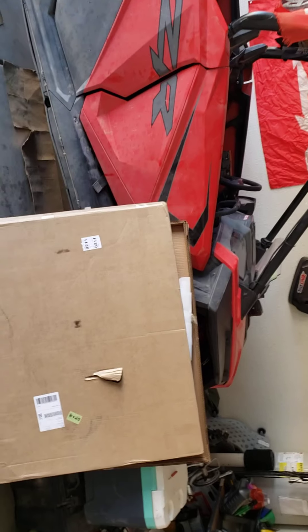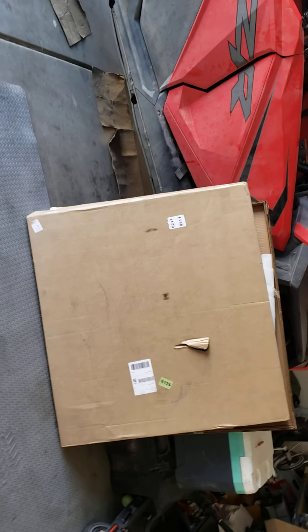I'm so excited, I finally got this. I've been waiting for this for a while now. I was kind of scared because the package was kind of messed up — thanks to FedEx — but it doesn't matter, nothing happened.